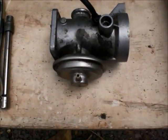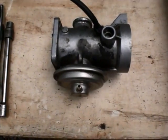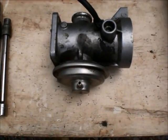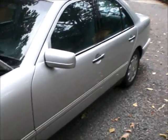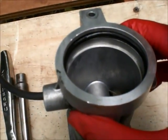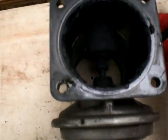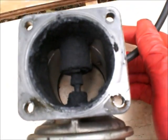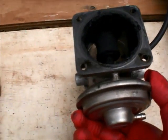Here goes the EGR valve cleaning. This one I removed from the intake manifold of a 1999 Mercedes-Benz turbo diesel. As you can see, this is the clean side — that's pretty okay. This is the dirty side, the plugged side. You can see the difference; it's really, really bad. And this is the case in all cars that have the EGR system — exhaust gas recirculation.